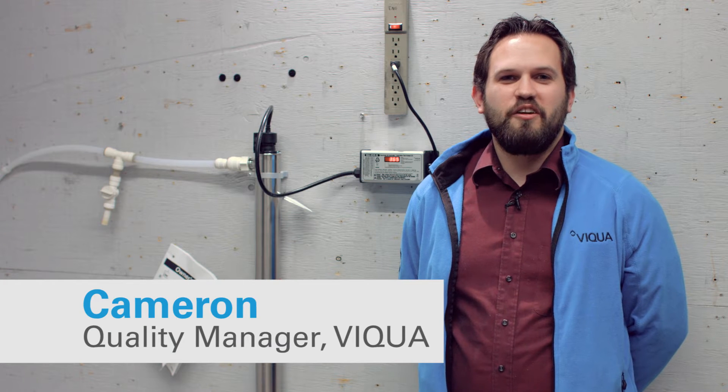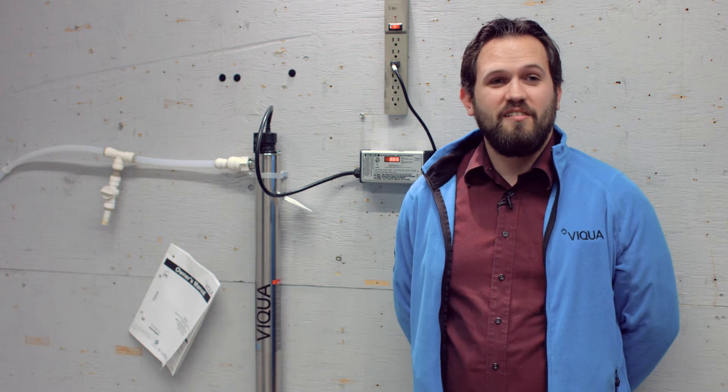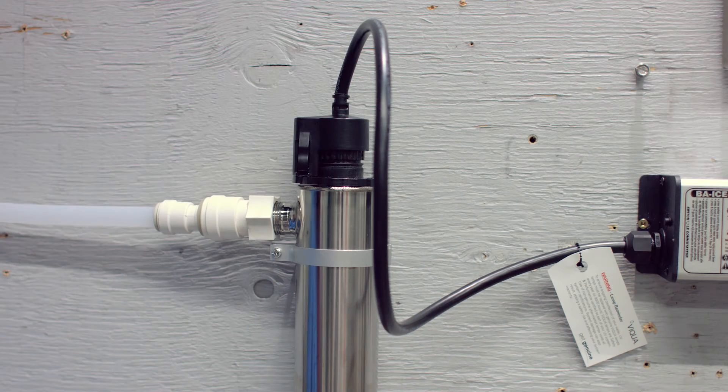Hi, my name is Cameron and I'm the quality manager here at Viqua. Today I'm here to show you how to change the lamp in your Viqua Powered by Sterilite UV system.